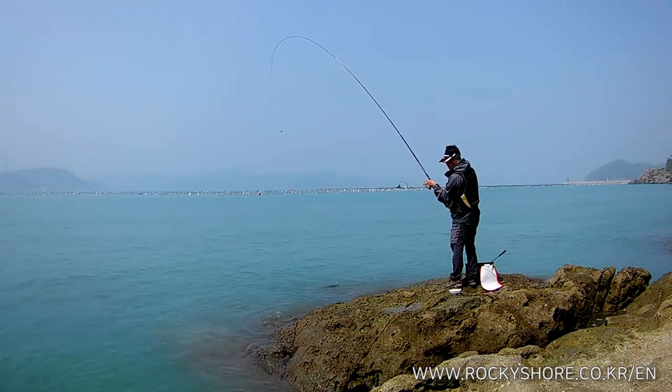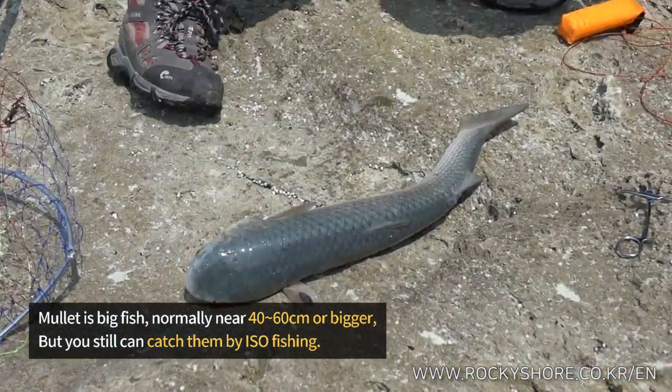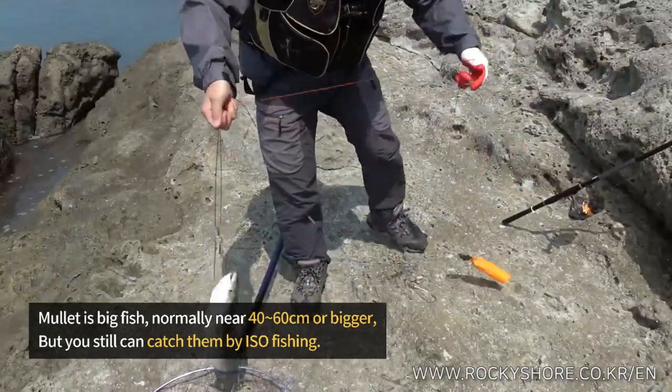Now that is a big fish — normally as big as 40 to 60 centimeters, or sometimes even bigger, but you can still catch them by ISO fishing.